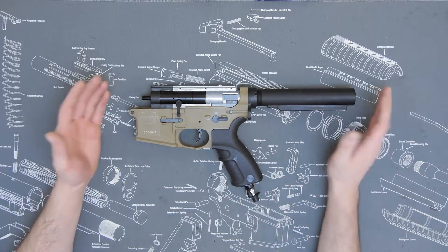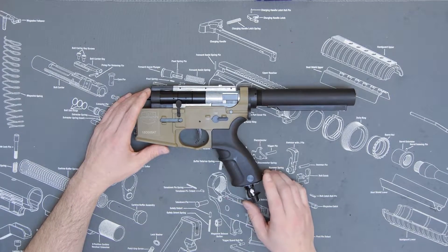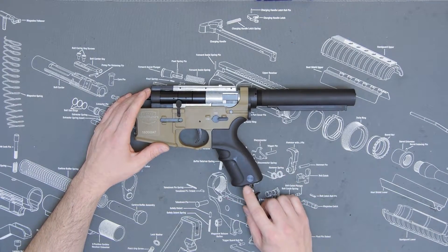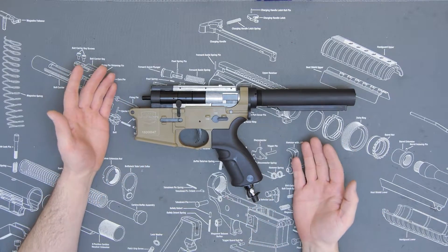Here we have a V12 Optima series and these come standard with a grip line. It's got the hard bulkhead connection here and while this is fine for some people,